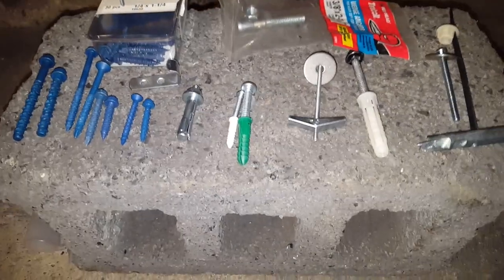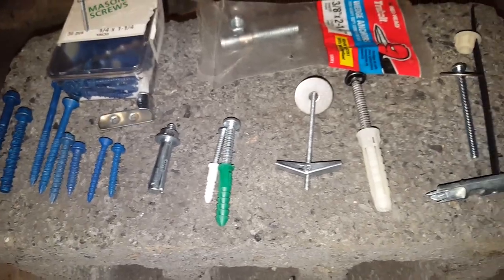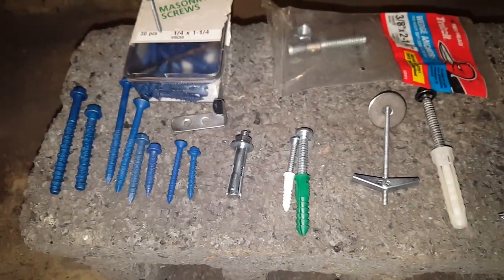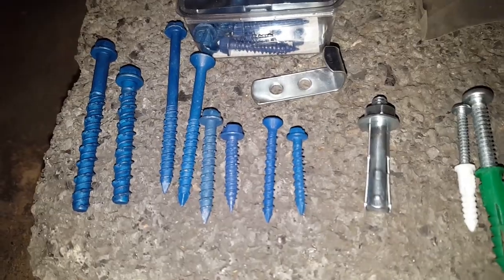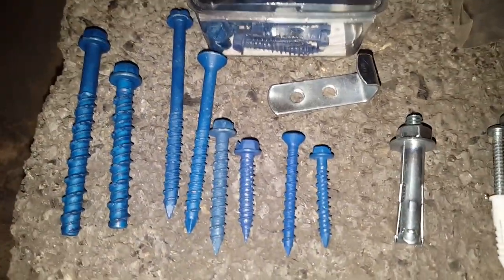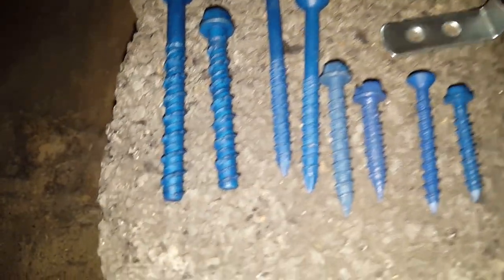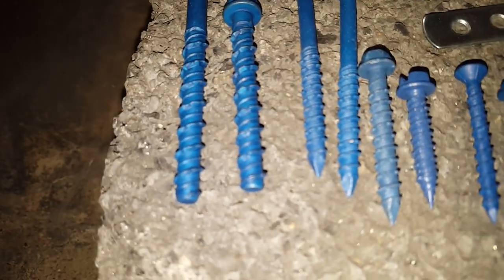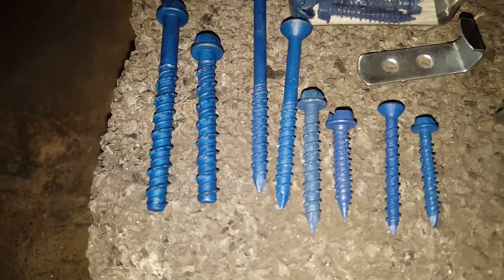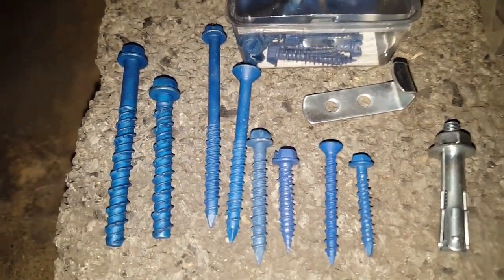What you're seeing in front of you is concrete block — hollow concrete block with various forms of concrete anchors on top. You have some different options. Some are removable, such as these concrete screws. Tapcons is probably the most popular brand of concrete screws, but there are other brands. You'll recognize them by their blue coating. There are different sizes, different widths, and different lengths. They come much larger than this. The larger one here is a 5/16th, down to a small 3/16ths, and there are pros and cons to each one.